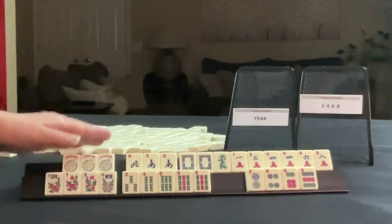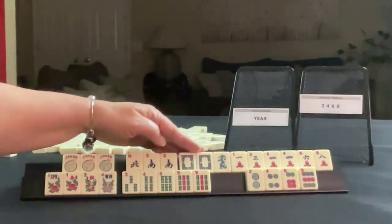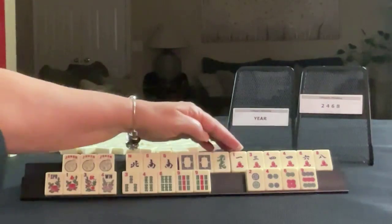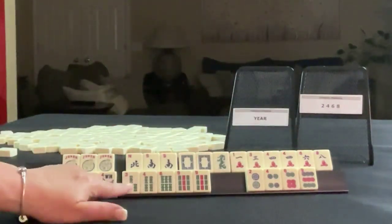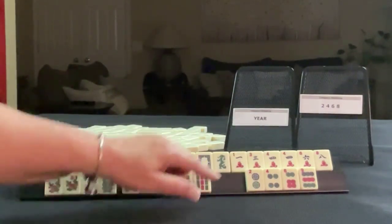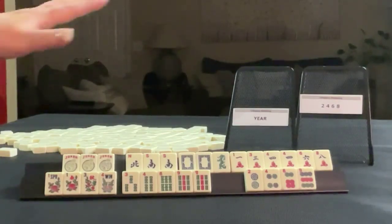We have jokers, which is nice. North and South, pair South. Dragons — white dragon, green dragon. One, three, four, six, eight, pair fours. Flowers, three, four, six, nine, pair nine. Two, four, six, nine. We need to do two, four, six, eight and a year hand, which is a challenge. Maybe we should have split those out in other forces because we're going to be vying for twos. But we do have flowers, dragons, and a two, and then some two, four, six, eight. We're kind of missing a two, but we have jokers.